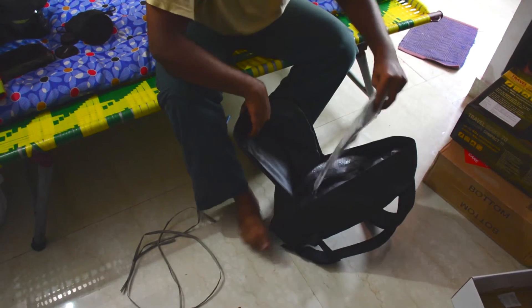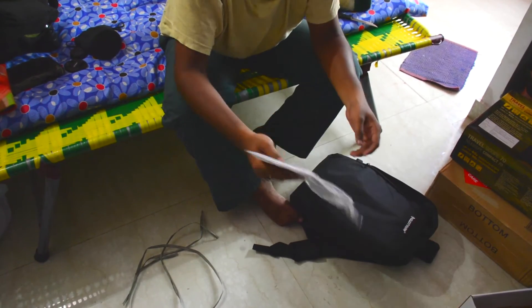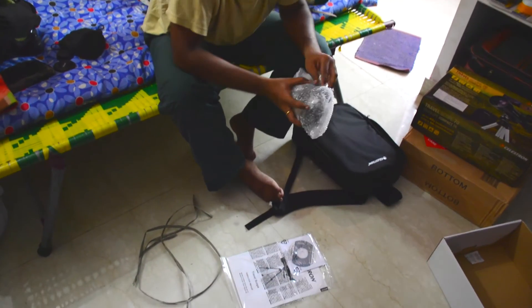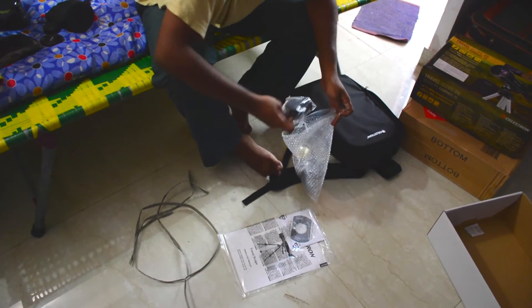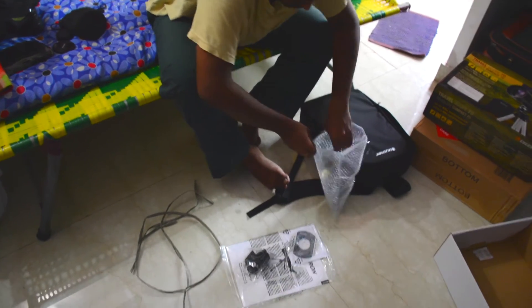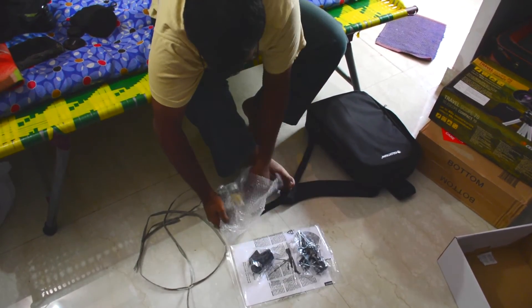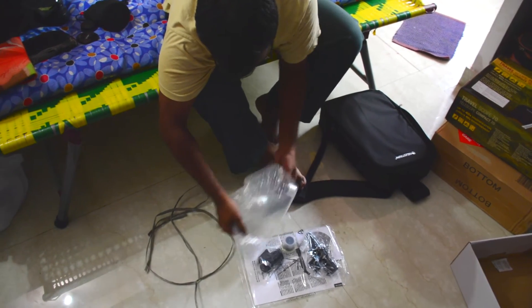This is the manual along with two CDs — one CD is for the digital manual and the other is for some sky-viewing software. The eyepiece and other small items come wrapped separately. There's the diagonal viewing prism, the finder scope, and then the 20mm and 10mm eyepieces.